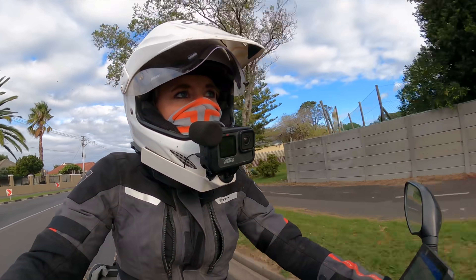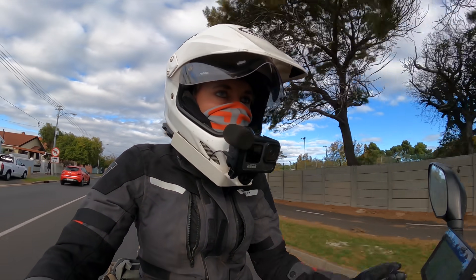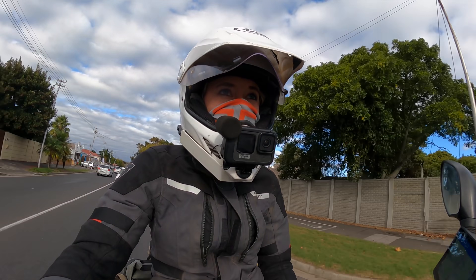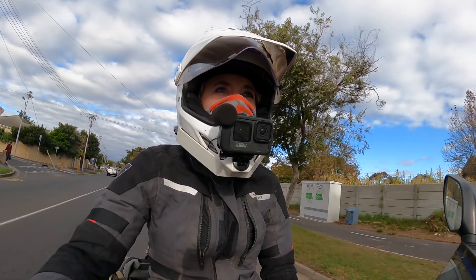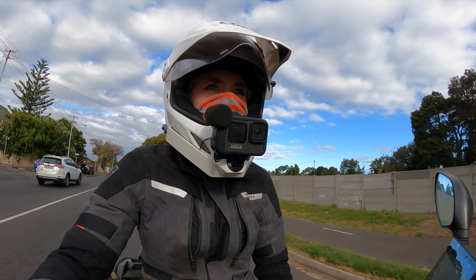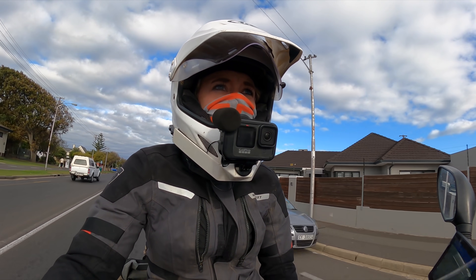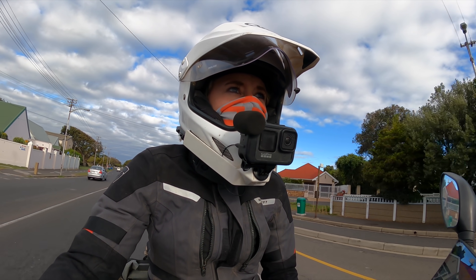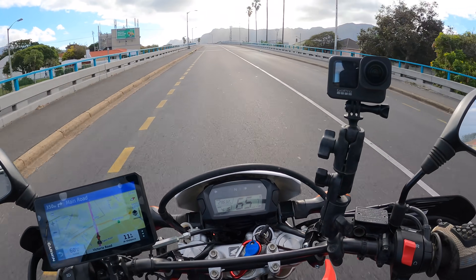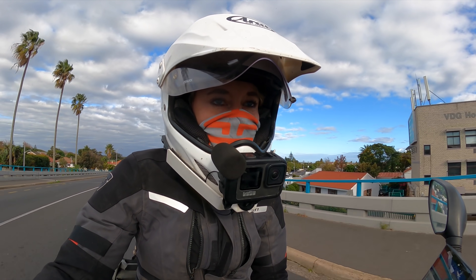There's one more thing I might get my hands on — crash guards. They're actually for the CRF Rally, not this one — not Savannah, which is the 250L. But the crash guards for the CRF Rally should also fit this bike — not perfectly, but it will still do the job. I've been searching for them in South Africa without any result, but David has a good contact, so I might pop in the next two days to get my hands on that crash guard.